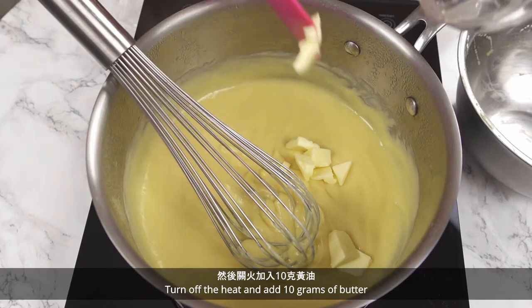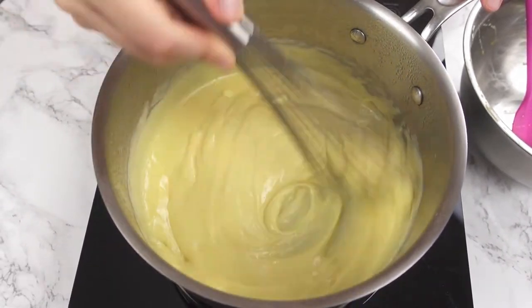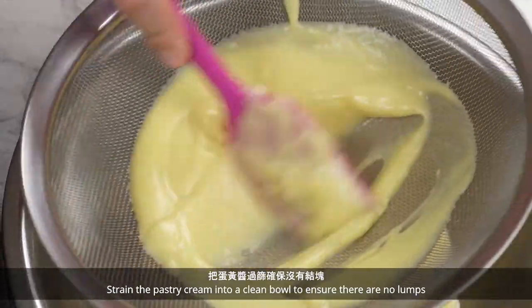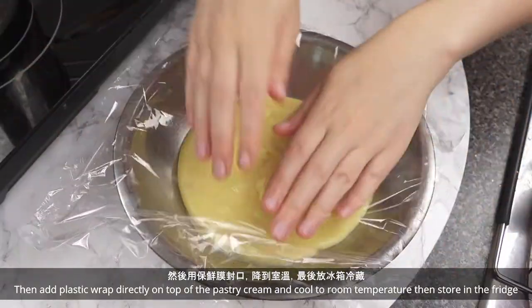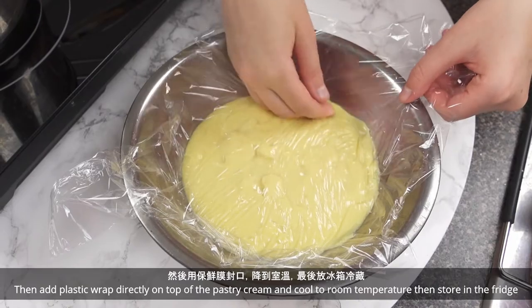Turn off the heat and add 10 grams of butter. Whisk until the butter is melted. Strain the pastry cream into a clean bowl to ensure there are no lumps. Then add plastic wrap directly on top of the pastry cream, cool to room temperature, then store in the fridge.